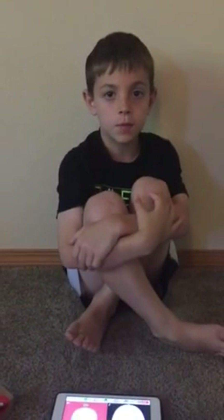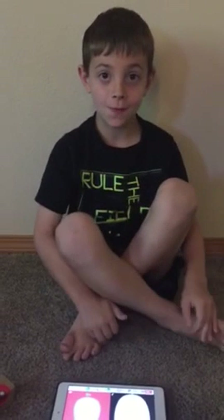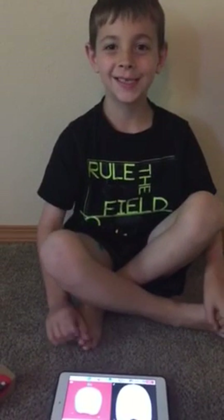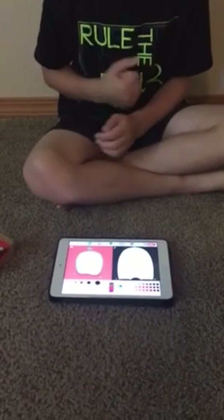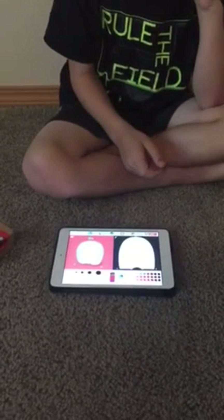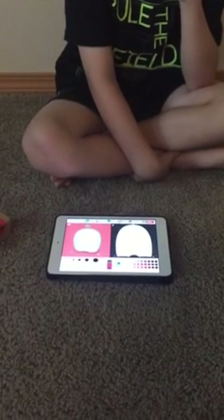This is Anthony from ParentingHealthy.com and today I'm going to be showing you PotoToys. PotoToys is an app that you download onto your iPad. It's available in the Apple Store for your iPad.